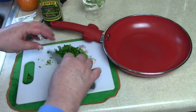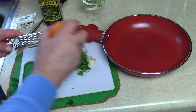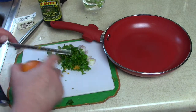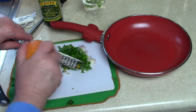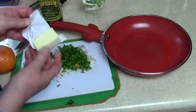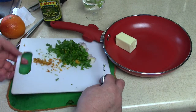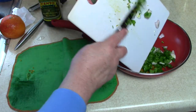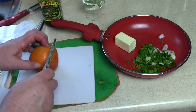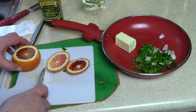We're also going to add some of the zest of our blood orange — just shaving some of the skin off. That'll give it a really nice citrus flavor. We're going to melt a half a stick of butter and use a little bit of the juice from the orange. I'm cutting this carefully because I want to use it as a garnish when we're done.